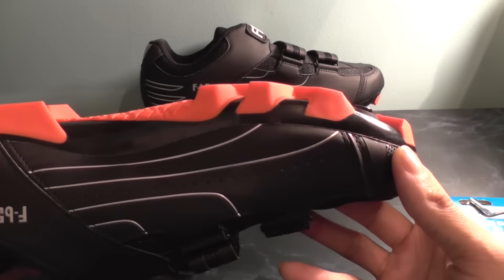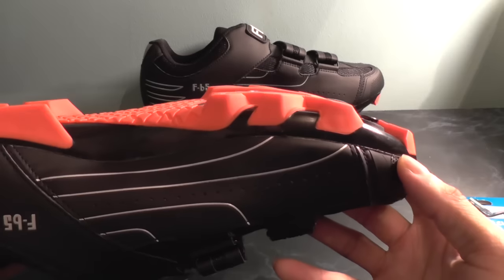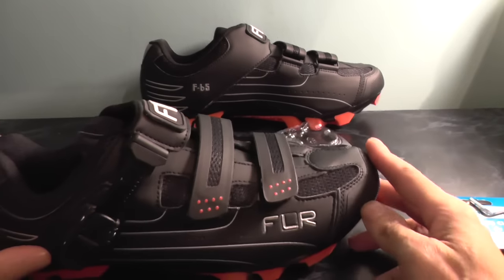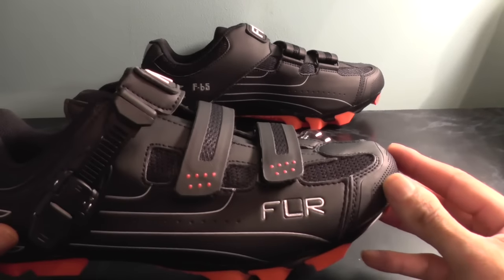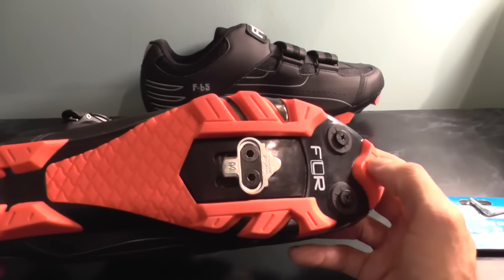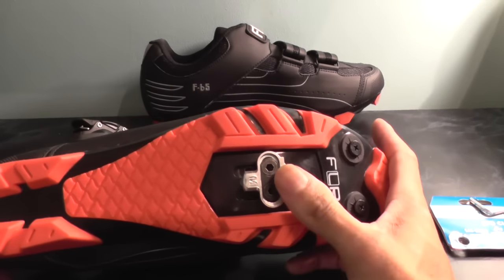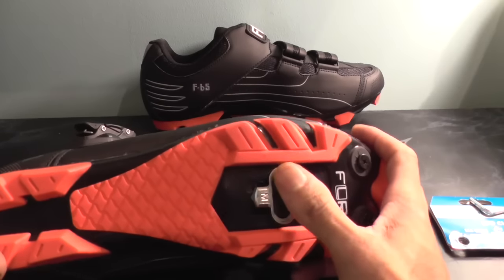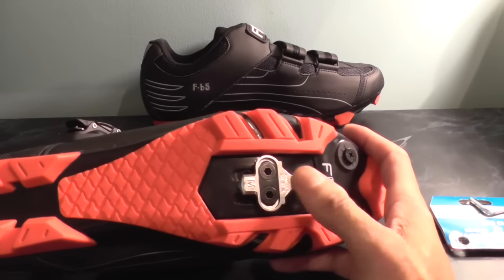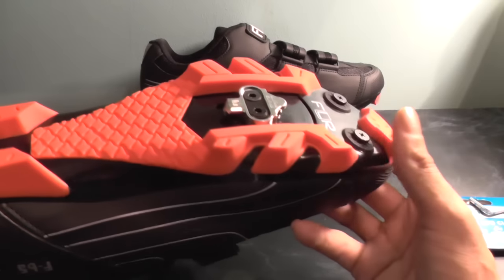You can see now the cleat is fitted and if I just get it on a level, you can see that it fits just below the tread of the shoe. So when walking around you're not going to be actually on the cleat itself. You can get covers for the cleats — same as the road shoe — a rubber cleat that will clip over this for protection if you find that your grip's wearing down a bit.